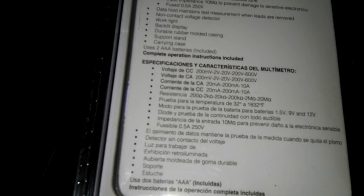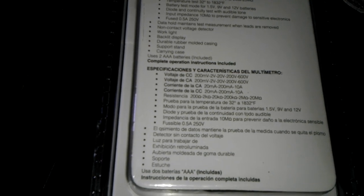It comes with a carry case and two AAA batteries included. It has a durable rubber-molded casing with a backlit work light. The test leads are removable, and the fuse is 0.5 amp, 250 volts.